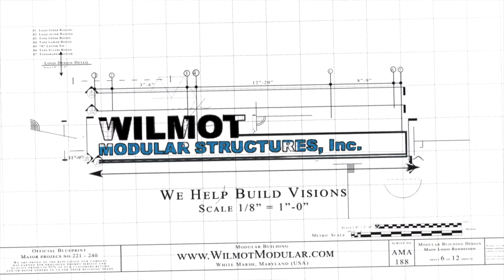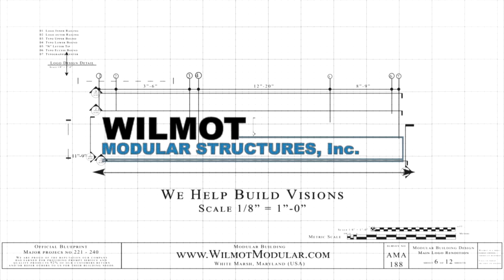Thank you once again for choosing Wilmot Modular Structures. We help build visions all while keeping you cool in the process.